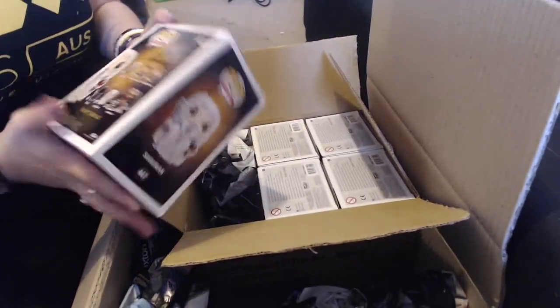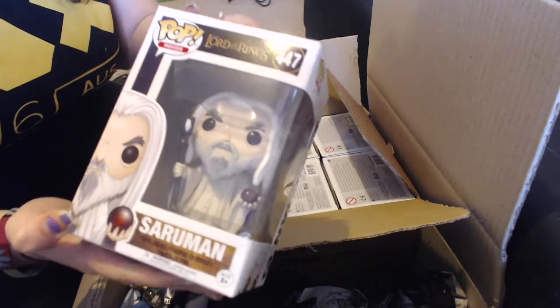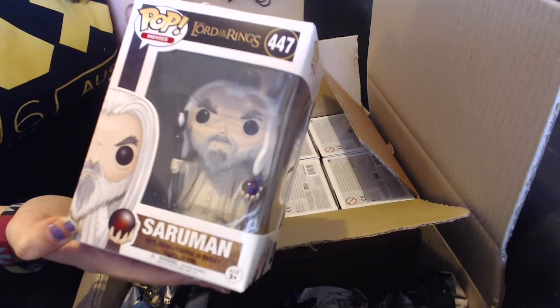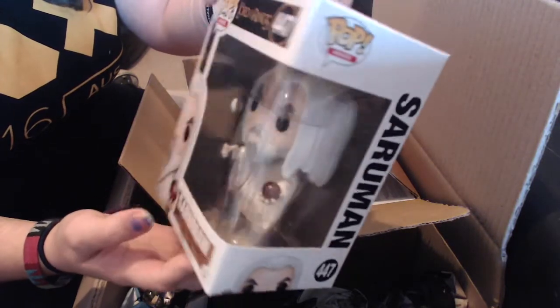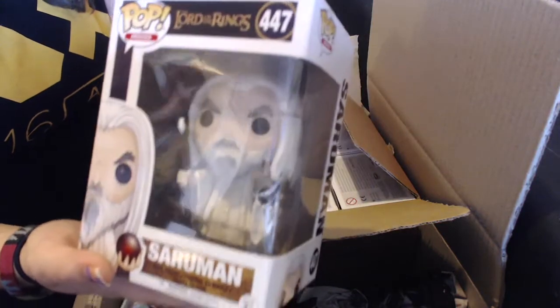So this is Saruman. He's even holding a Palantir — I'm sure someone will tell me that I pronounced that wrong. I love him, he looks very good. I love his little stripes and his beard.